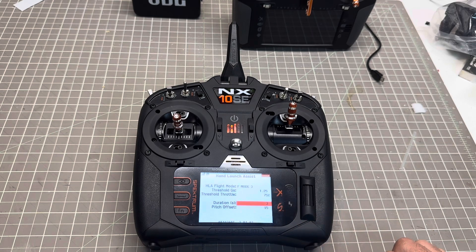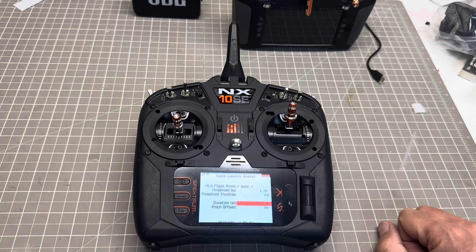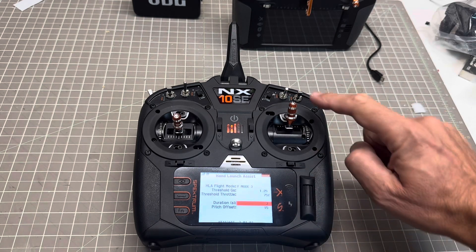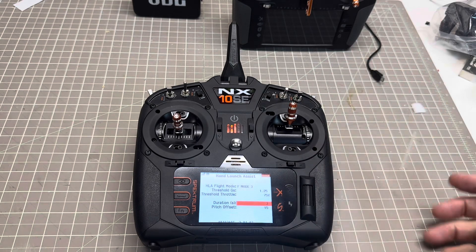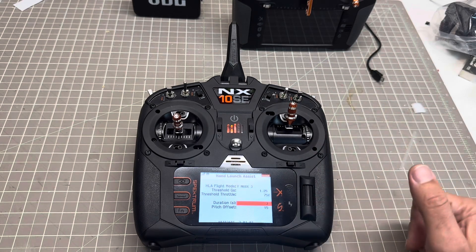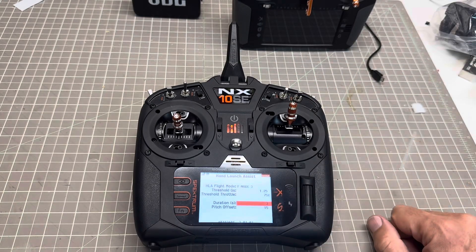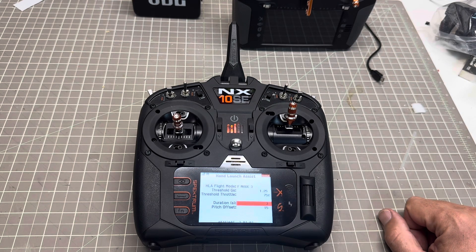The hand launch assist activates for a duration of 3 seconds with a pitch offset of 15 degrees. So it's going to be climbing up 15 degrees in SAFE mode, and after those 3 seconds it goes back to regular SAFE mode. On my takeoff sequence: I'm launching, it's climbing for 3 seconds, then leveling off on SAFE, and I'll just flick back the switch to get into regular stabilization.